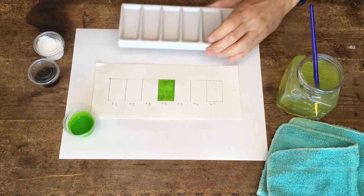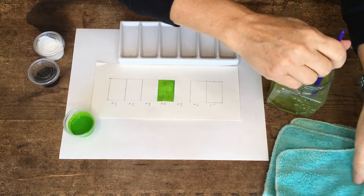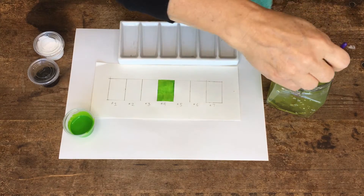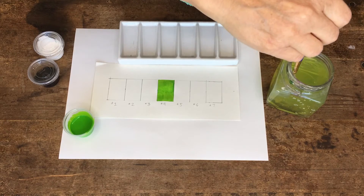Now I have a paint palette and I'm gonna clean my brush really well and start over again with the white. I can see on my cloth that I didn't get it clean enough, so I'm really gonna clean that brush well.